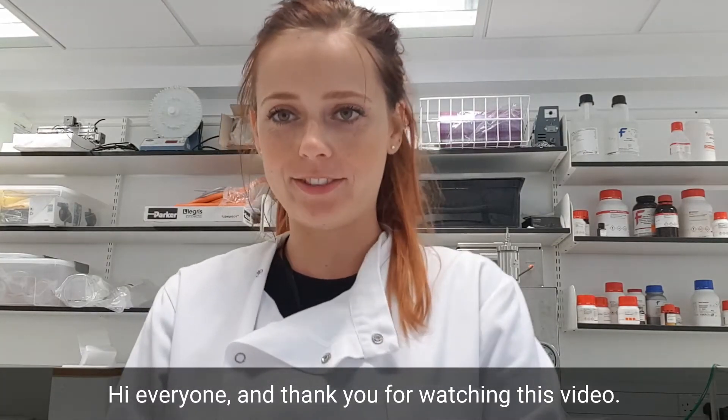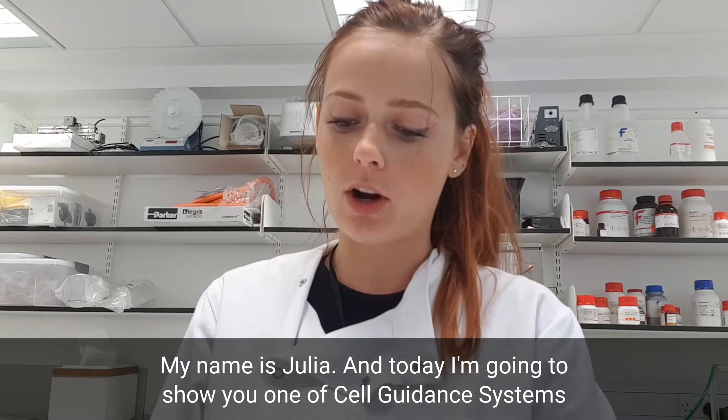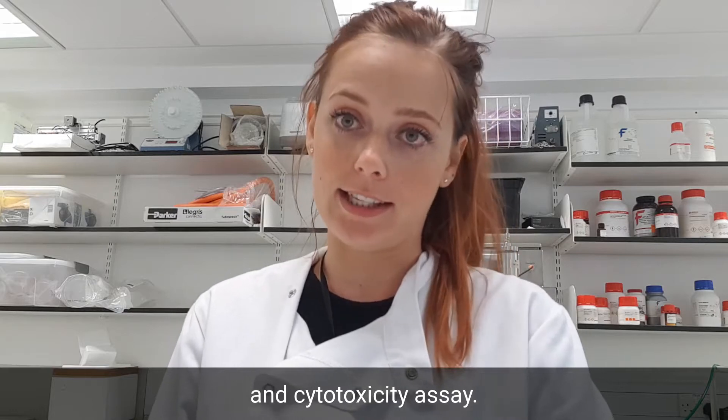Hi everyone, and thank you for watching this video. My name is Julia, and today I'm going to show you one of Cell Guidance Systems' products, which is our proliferation and cytotoxicity assay.